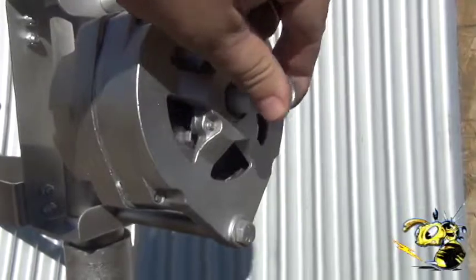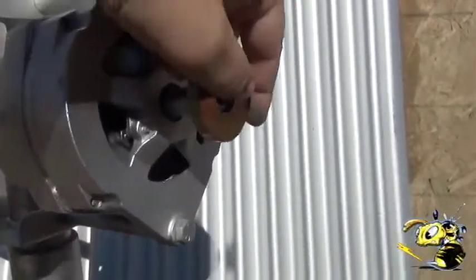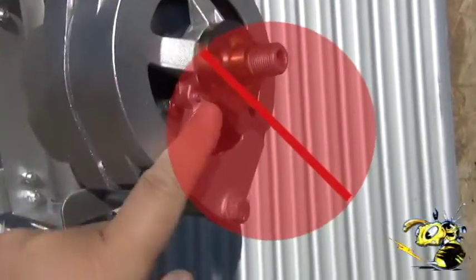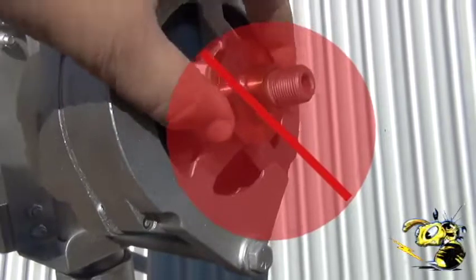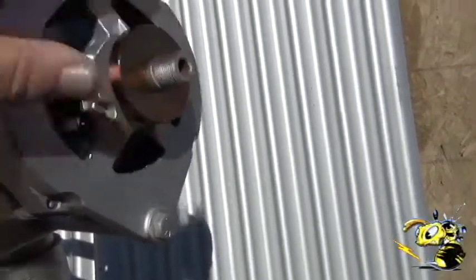This is the shaft for the PMA and this hub spacer goes on here like this. Occasionally people put it on backwards — this is wrong. Do not put these on backwards. When you tighten them they will rub and they will stop the PMA from turning. So they go on this way.